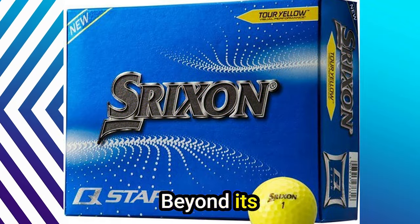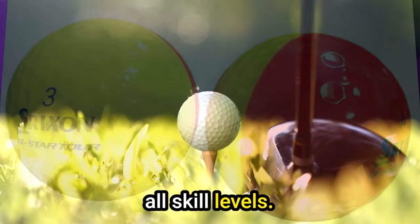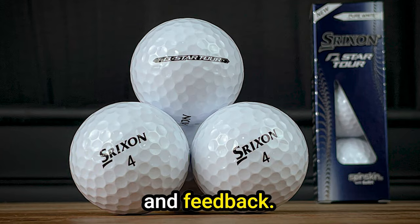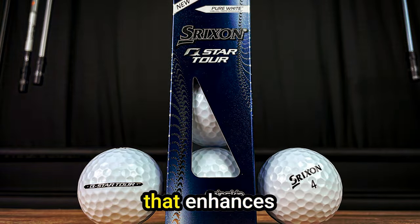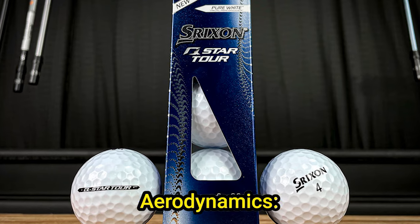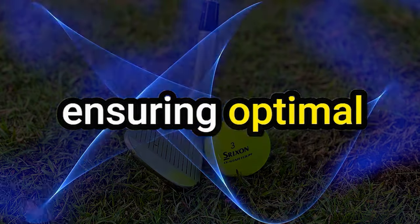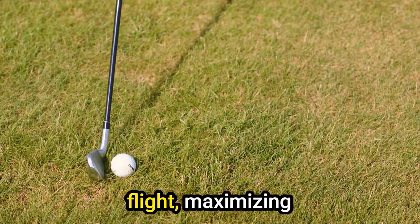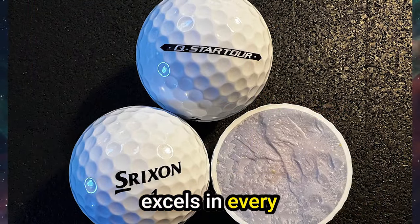Beyond its technical prowess, the Srixon Q-Star Tour offers a distinct feel that resonates with golfers of all skill levels. The combination of a soft cover and advanced core construction creates a harmonious blend of responsiveness and feedback, fostering a connection that enhances overall performance. Srixon has also paid meticulous attention to aerodynamics — the 338-speed dimple pattern reduces drag and promotes a penetrating ball flight, maximizing distance and accuracy.